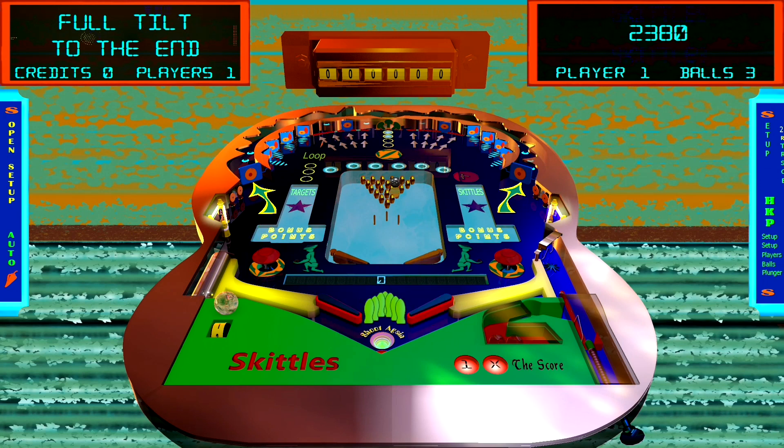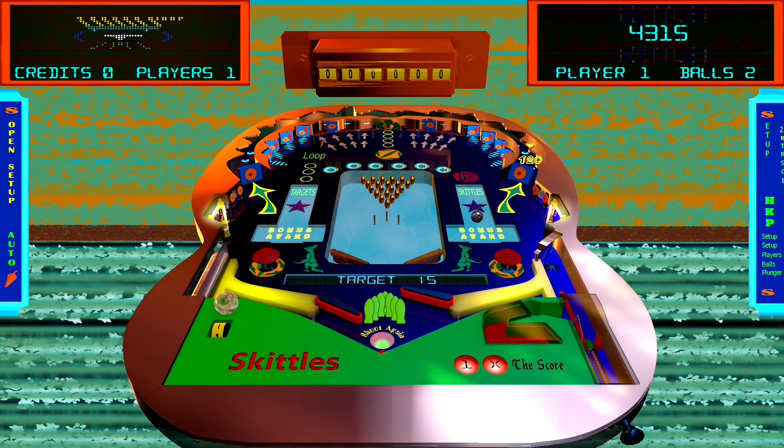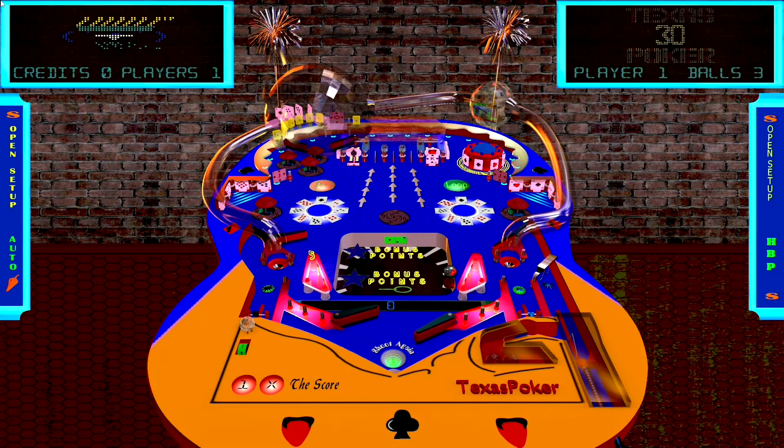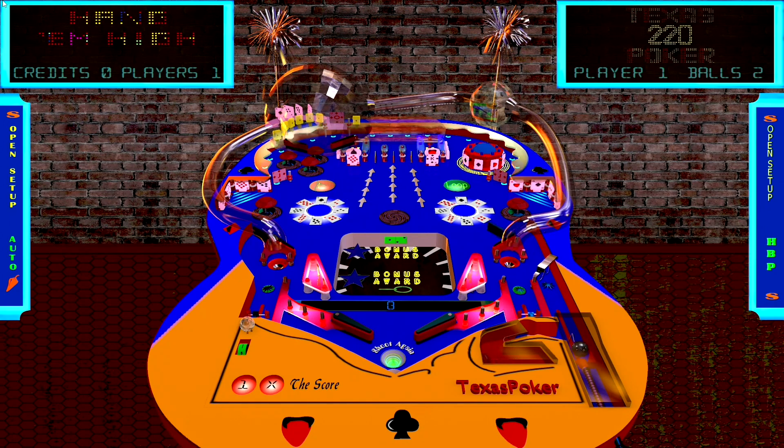His next table is called Skittles. A lot of people will ask if that's related to the candy, but it's actually based on a very popular bowling game in the UK called skittles. The purpose is to bounce things around, top up your score, hit down flags at the top of the play field, and eventually unlock a center pin table to knock down pins. The last table by Joseph Gofton is Texas Poker — the most animated of the three in terms of colors and activity, and the most advanced.